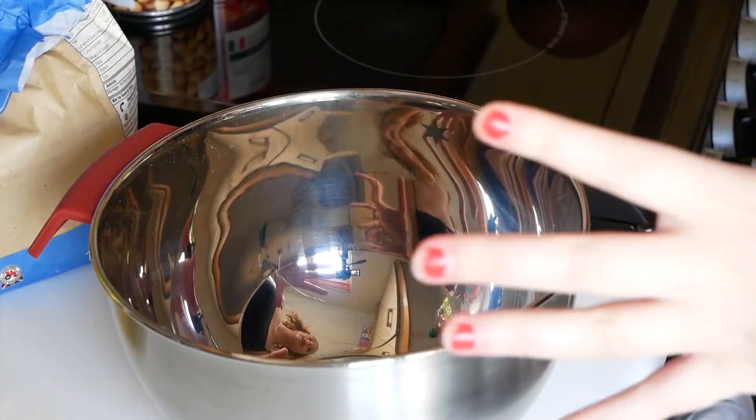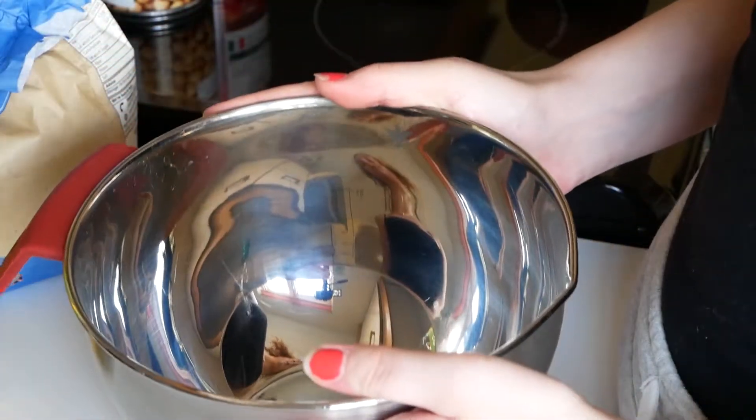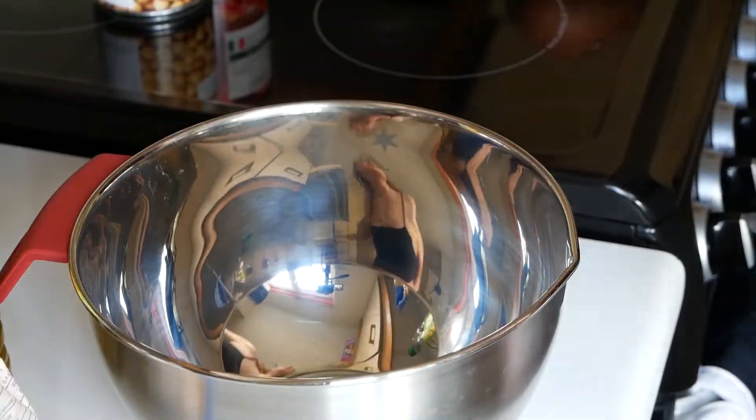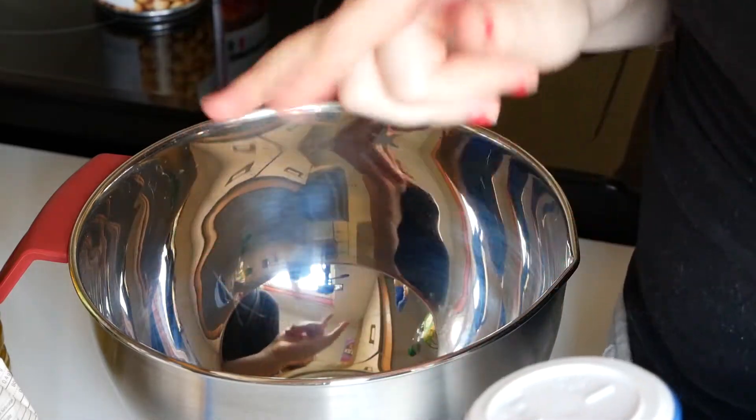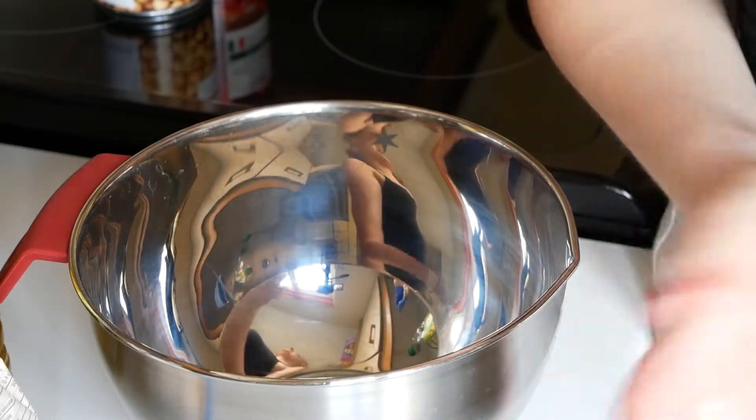I'm also going to be making some of my own take on roti breads to go with it. It's really, really simple, the bread mixture. So I'm going to make the breads first — I'm going to make six, because I feel like that's a good number. I'll put all of the measurements down in the description box.